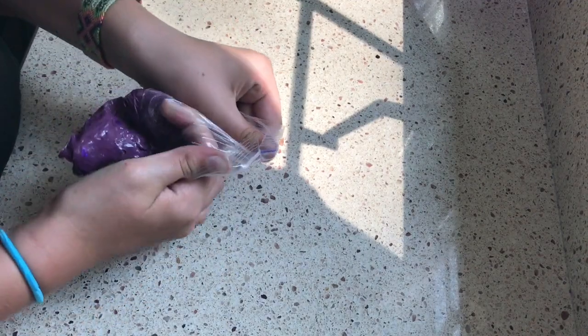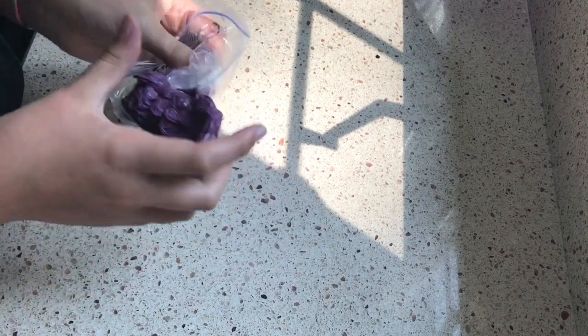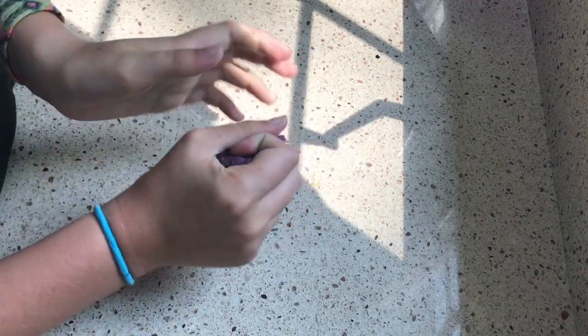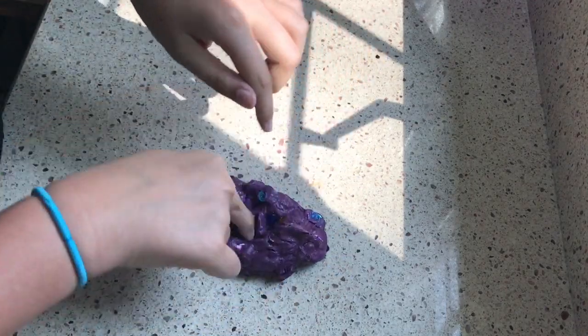So this is one of my last slimes that I'm showing you today and it is purple. It has sequins inside of it to make it crunchy, and it is made of glue, sequins, eye contact solution, shaving cream, and Tide.